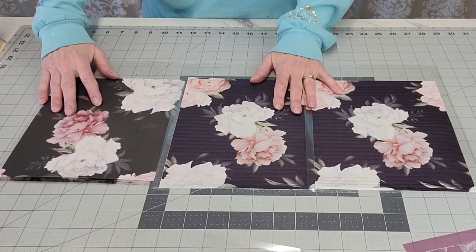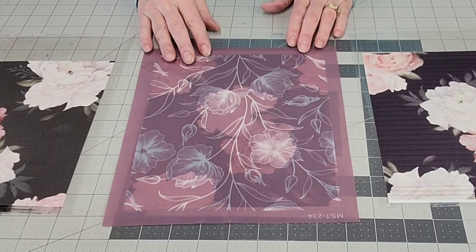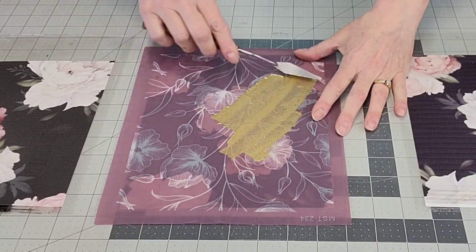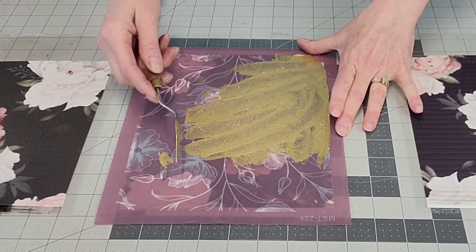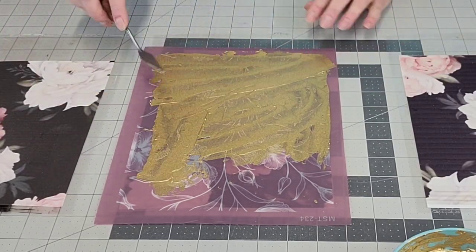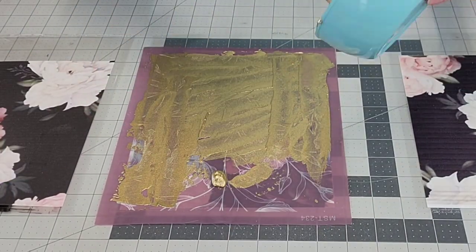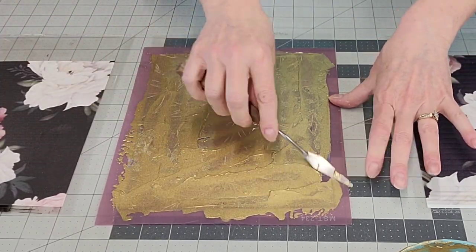We're going to overlap the pieces and try to get our patterns to match up. You can see the two on the right worked well; the ones on the left I just had to make work. This is my mesh stencil — I'll put a link in my description box. I'm using the gold on top of this mesh stencil; I think this would not work as well on a regular plastic stencil. The mesh is the way to go because of the thickness of the product — you wouldn't want it to sneak underneath a plastic stencil.